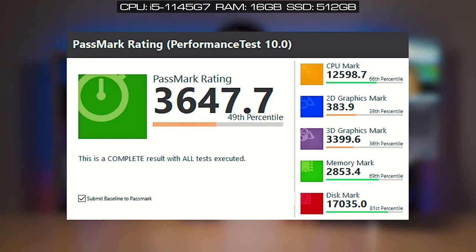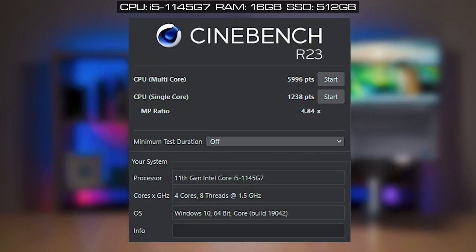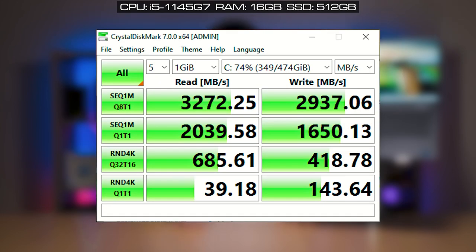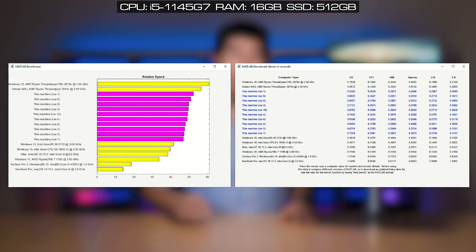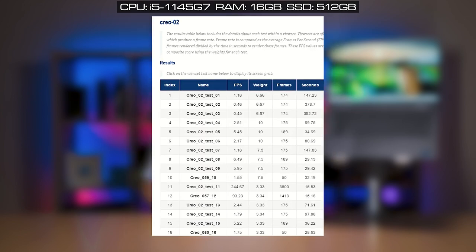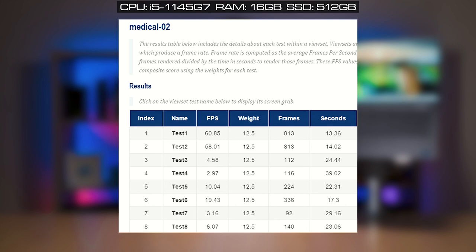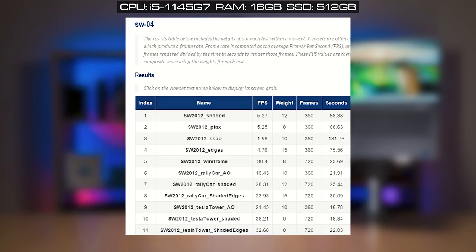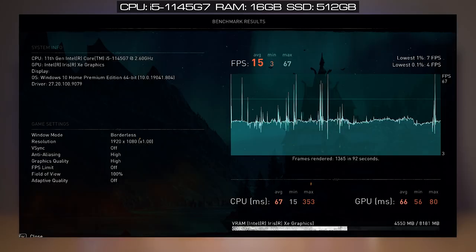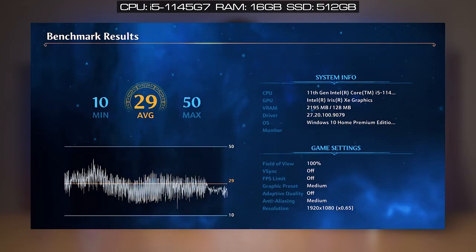I did perform benchmarks for this computer — configured with an i5-1145G7, 16 gigs of RAM, and 512GB SSD. I'll put up the scores for Passmark, Cinebench R23, PCMark, 3DMark10, CrystalDiskMark, Geekbench 5, Matlab 2020B, and SpecviewPerf. I also ran gaming benchmarks including Unigine Engine, Assassin's Creed Valhalla, Far Cry New Dawn, and Immortals Fenyx Rising.